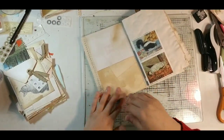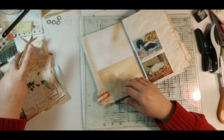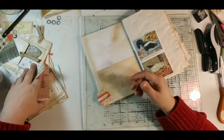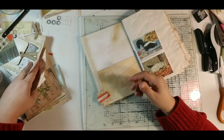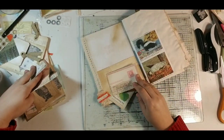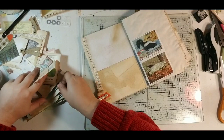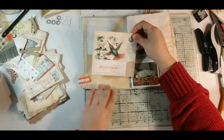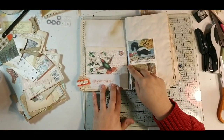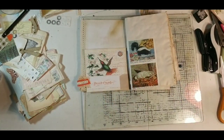Let's see what we have that might have that orangey peachy tone. It's more of a pink, so let me see. I actually think we're going to trim this down and use this postcard part right here. Obviously I don't want to use this whole piece — we'll tuck it in the pocket. Let me grab my paper trimmer.